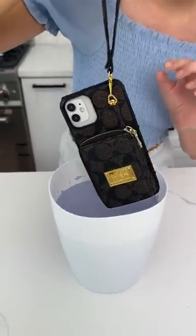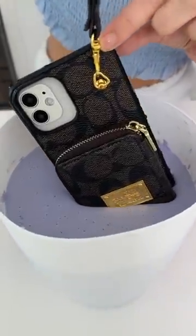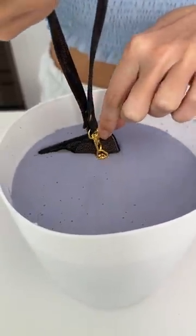I've got this designer phone case and we are going to dip it in the mold. This is Coach? This is Coach, yes. Wow, that's so expensive.